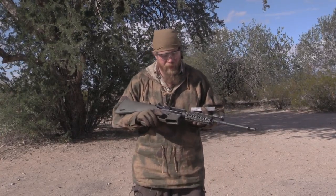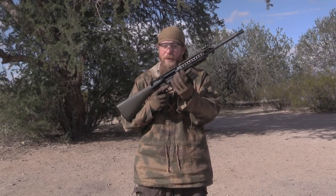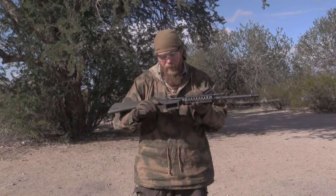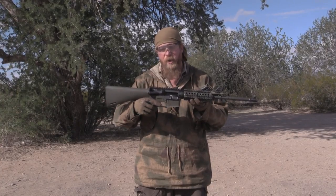Hey guys, welcome to another episode of InRange and the continuing saga of mud testing. We have an AR-15, USGI aluminum magazine with a green follower — it's a standard USGI magazine. This is a BCM upper; it happens to have a quad rail on it, but it's a quality BCM upper. It's a Spikes Tactical bolt carrier group and a GWax lower with a USGI trigger group.